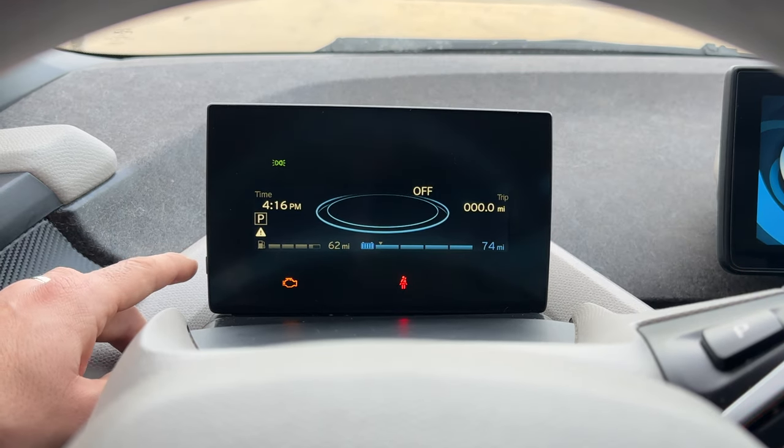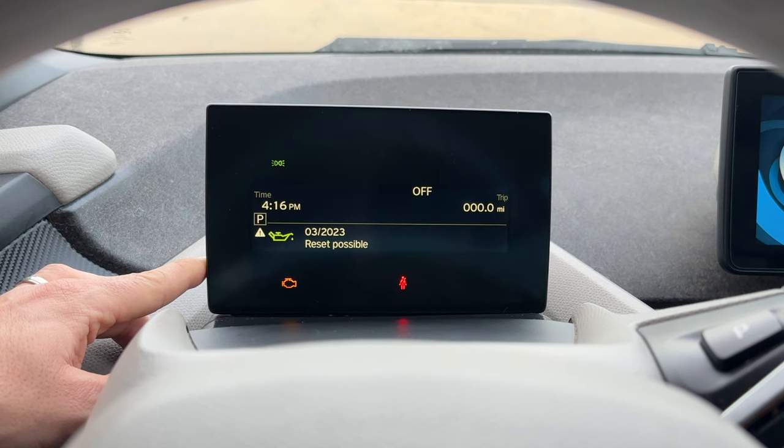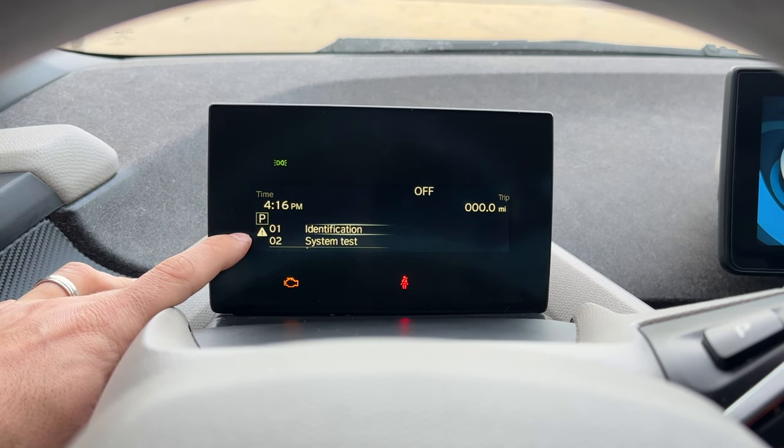First of all, to get into the menu, we're just going to hold this odometer reset button on the left side, and it's going to be about 10 seconds before it shows up. We're going to keep holding, and then we are brought into this hidden menu.